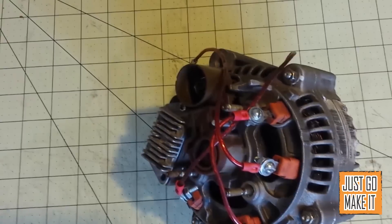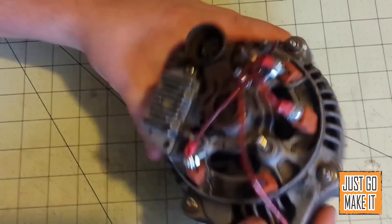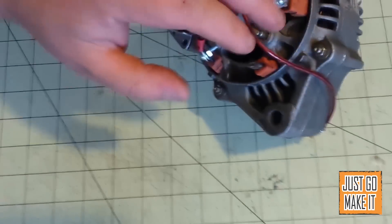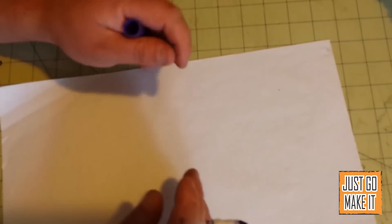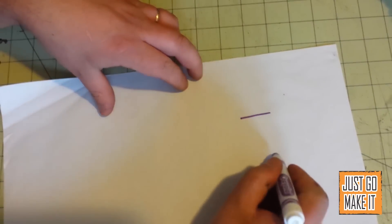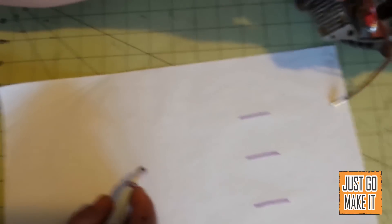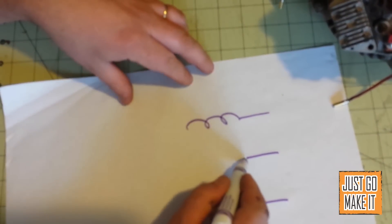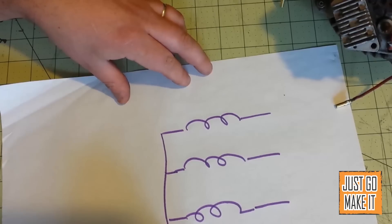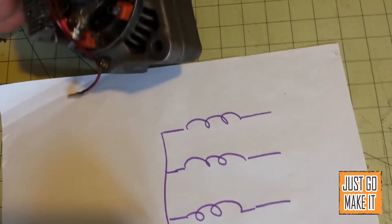I'll draw a little diagram and show you exactly what's going on inside of here, and explain these connections and the field coil a lot better. All alternators can be thought of as basically just a three-phase motor. What you have is each one of your phases comes in here — each one of these connections I figured up. Each one of those phases actually goes through a coil, and then they all connect together at another connection that I'm not using.